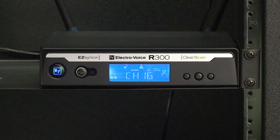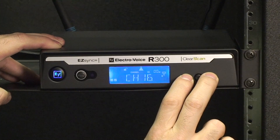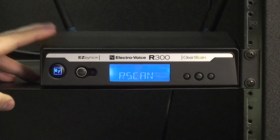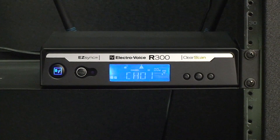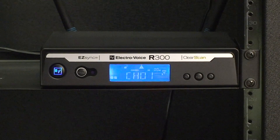In this video I'm going to show you how to clear scan the R300 wireless receiver. Press and hold the left and right arrow key until clear scan appears on the display. The clear scan process will take several seconds to complete. You will know the process is complete once the clearest group and channel appears on your display.